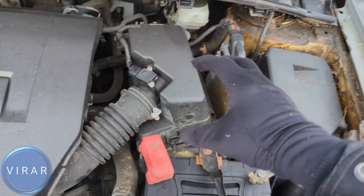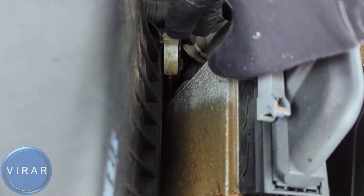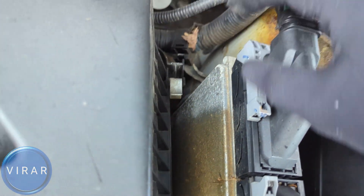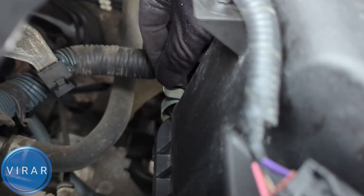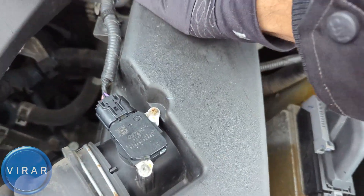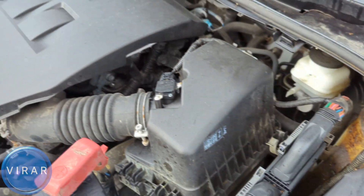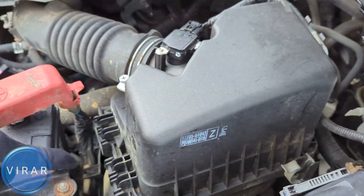Once the hood is open, right there is where the engine filter is. What we have to do is get these two clips off — pull that back, that's the first one. The second one is on the other side over there, pull that back as well. Now the cover is free to move, but we can't get it off completely yet because we have those two clips over there on the side. We have to get it off from there.